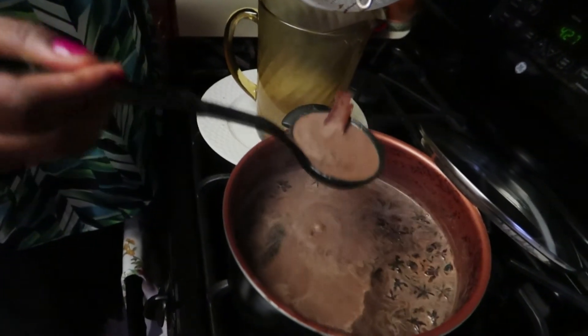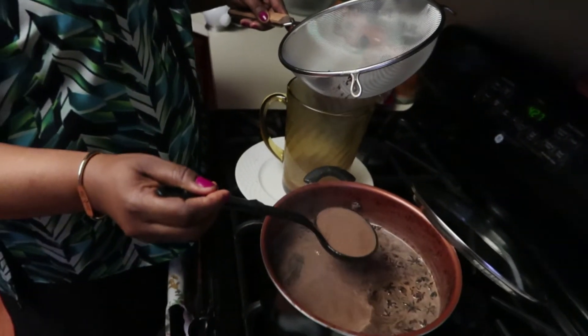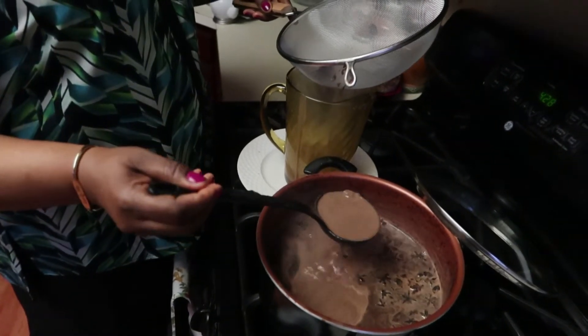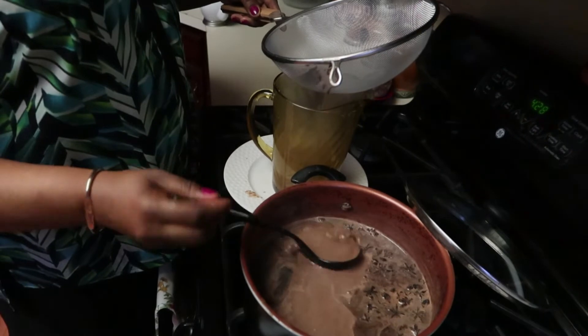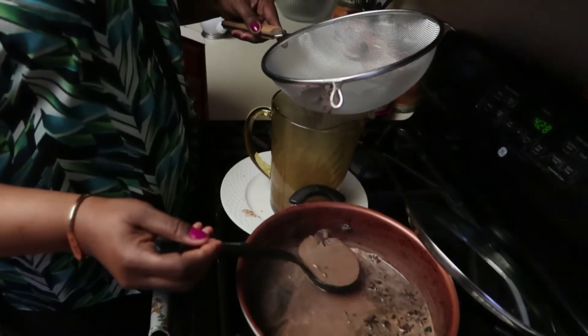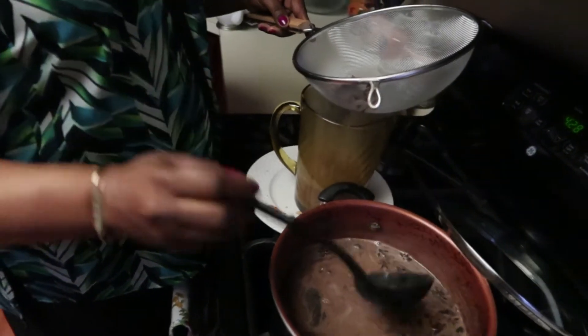I'm going to strain it now. Right after I finish straining the chocolate, I'm going to pour it into a little cup and serve it, and I'll show you guys how it comes out.